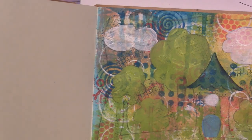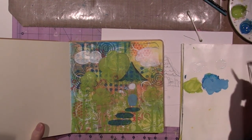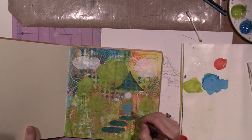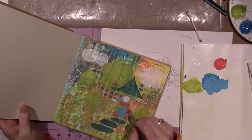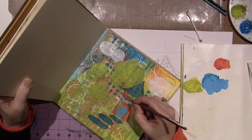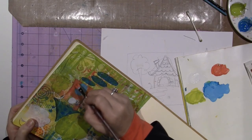Let me zoom back out. I'm taking my brush, loading it with gel medium — I have water on it too — sticking it in the pink and mixing it together on my palette so I have a transparent pink. I'm using the brush to get into those nooks and crannies. There's some texture from the plastic canvas I used. I definitely use the edge of my brush.